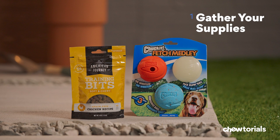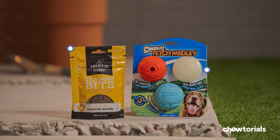Step one, gather your supplies. You'll need a ball or fetch toy, plus lots of treats, along with plenty of patience and enthusiasm.